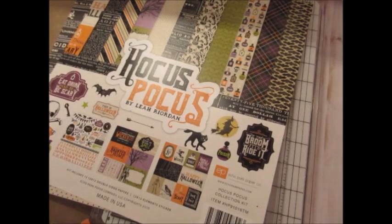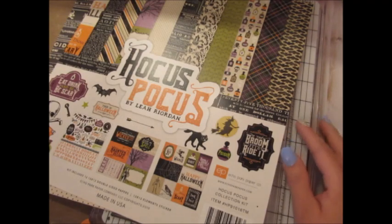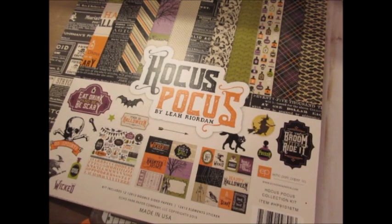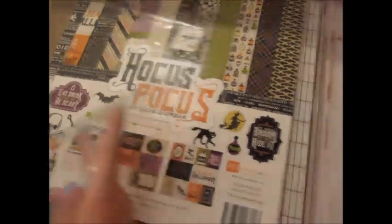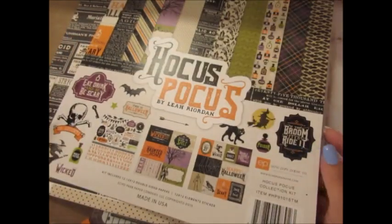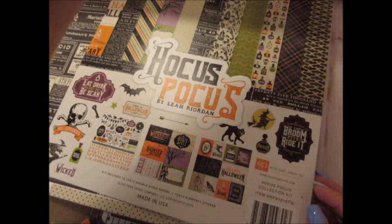Hey everybody, I'm going to be making another loaded pocket from scratch. It's been a while so I don't even remember what I'm going to be doing, but I am using this kit that I found at Tuesday Morning a few months ago. There's that in case they still have it — I haven't seen any Halloween stuff at my Tuesday Morning, but this is the kit I'm using for all my projects for now.